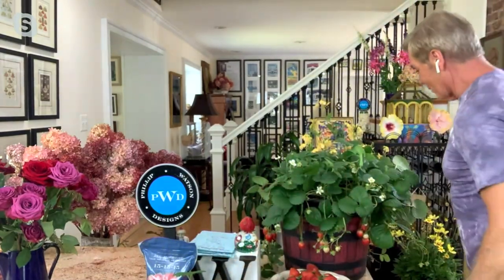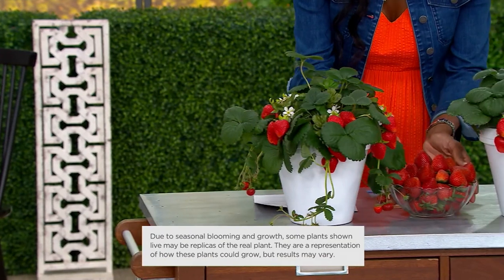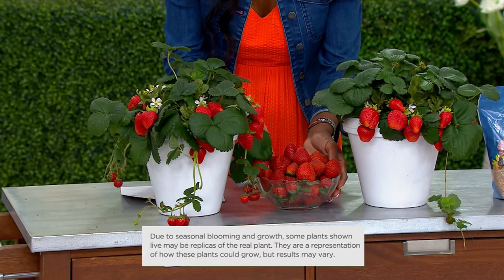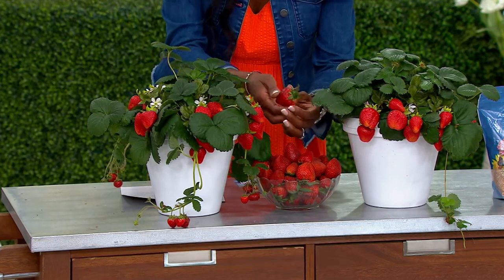As I mentioned, these are Montana ever-bearing. I'm actually going to Montana in three weeks — working on a big public garden in Kalispell, Montana, which is the gateway to Glacier Park. But these are tough plants. Big Sky Country should produce big strawberries, and that's what we've got, because these will be very productive from Aspen to Orlando.